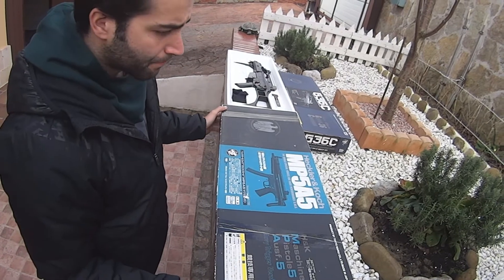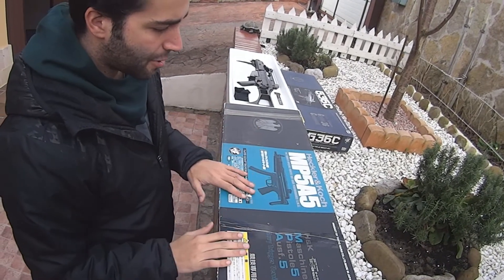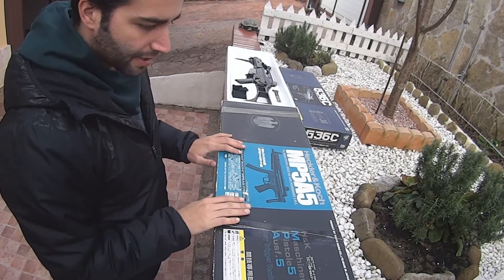Hola a todos, soy Barry del equipo UART de Cantabria y vengo a enseñaros la MP5A5, en este caso es la de Tokomaru.